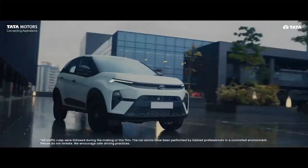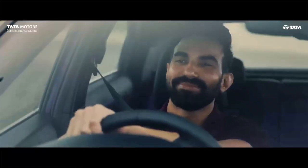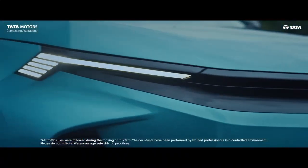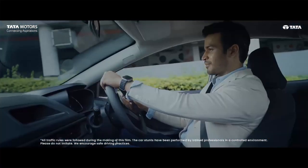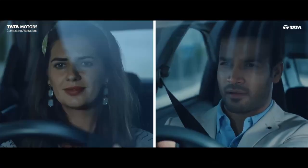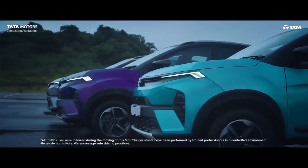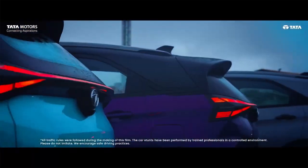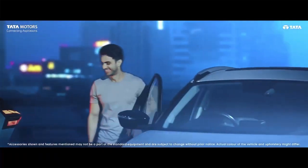Now let's talk about the next sub-variant, which is the Smart Plus S variant. In the Smart Plus S variant, you will get auto headlamps, voice assist, electric sunroof, rain-sensing wipers, roof rails, and a quilted roof liner. So for people who have demand for a sunroof but have a tight budget, Tata has brought this option from the base variant range. If you want a sunroof, you can opt for the Smart Plus S variant.